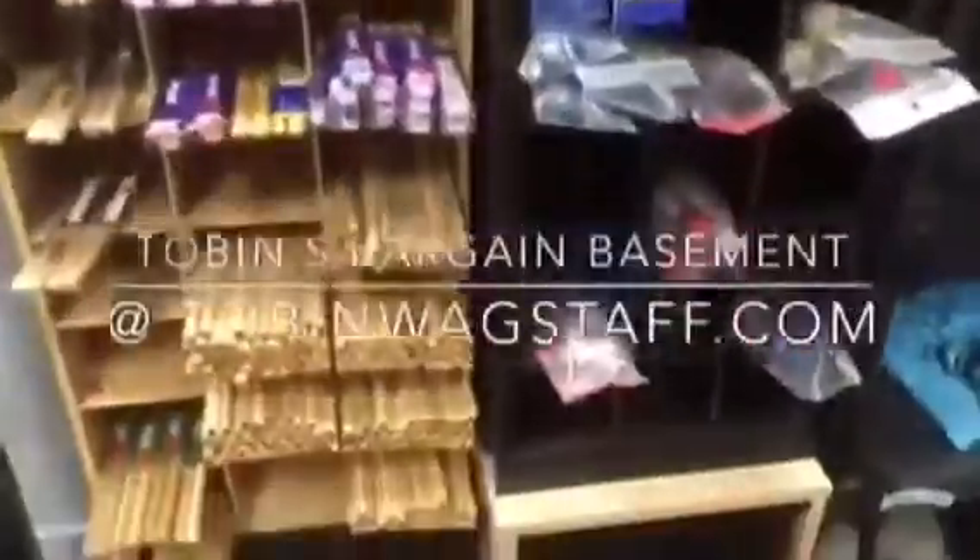See all this stuff? Drums, hardware, heads, cases, rims, and a lot more. Tobin's bargain basement. I got all this stuff and I need to unload it. Check it out at TobinWagstaff.com.